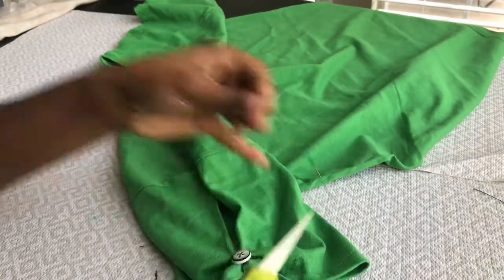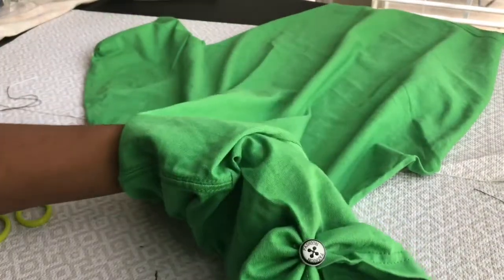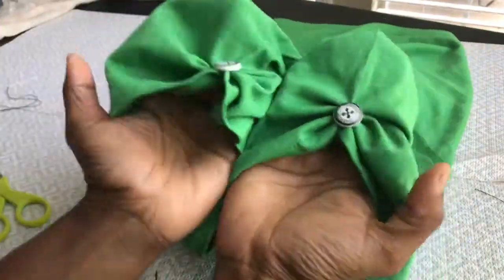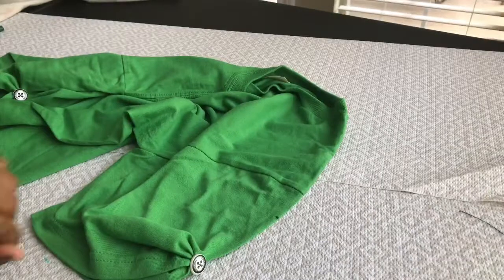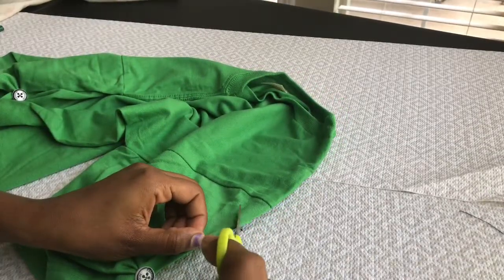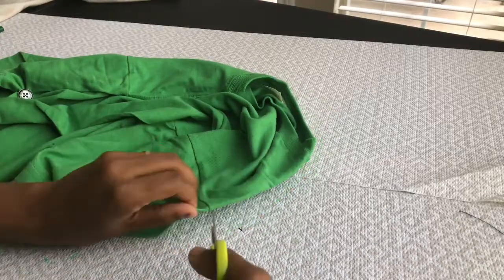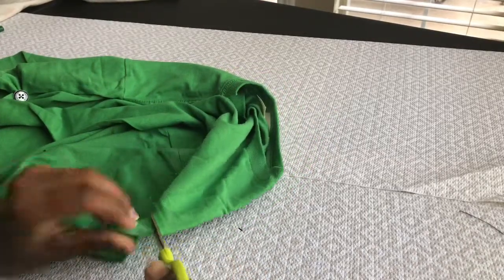Do this for the other sleeve as well. Though these sleeves look adorable, we are not going to stop with this — we are just going to cut off the shoulders and make it a cold shoulder top.